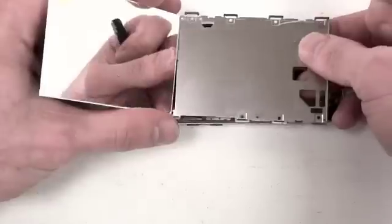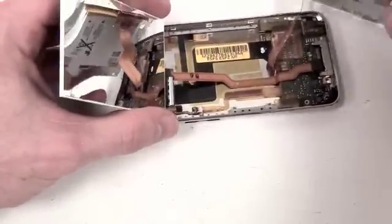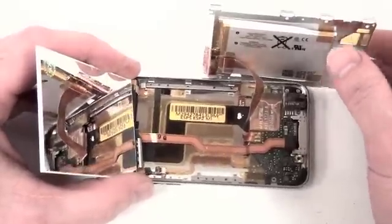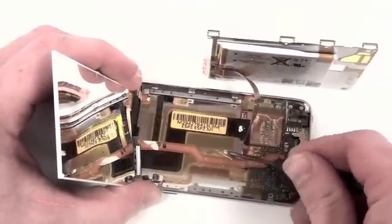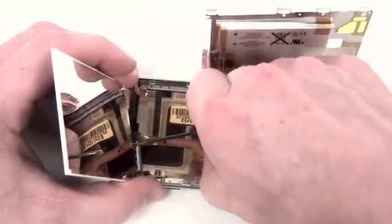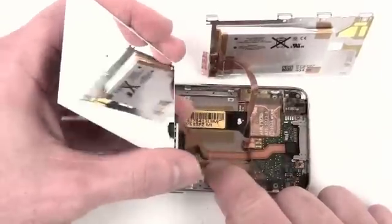When you begin to remove the bracket, you will notice that the battery is located on the back of the bracket. You will also find that the battery cable is soldered onto the logic board. Now you will have to remove the yellow tape that is located on top of the LCD cable. Once that is removed, the LCD can be removed.